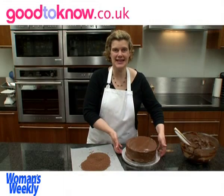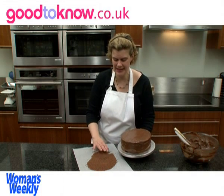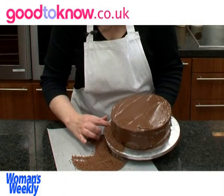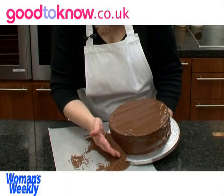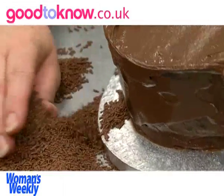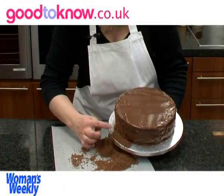To coat the sides of the cake in the vermicelli, I've turned the vermicelli out onto a sheet of baking parchment. Then I'm going to scoop it up in my hand and press it against the sides, doing this all the way around the cake.